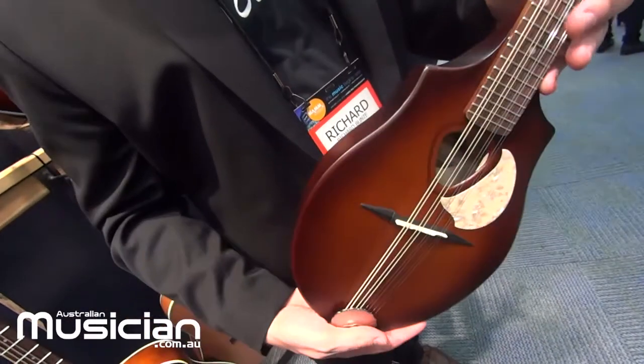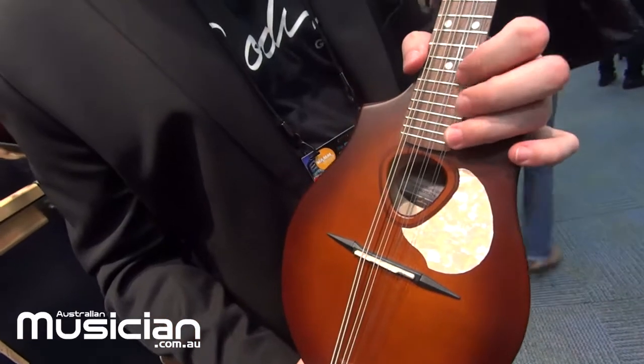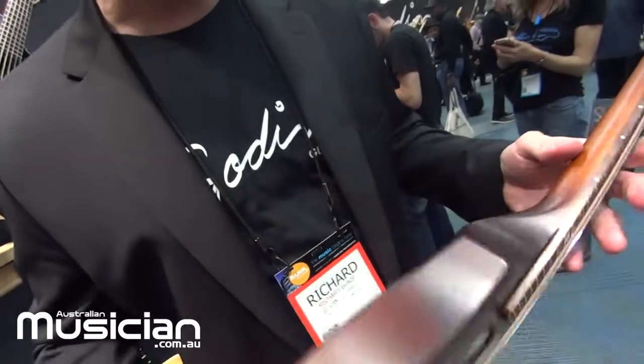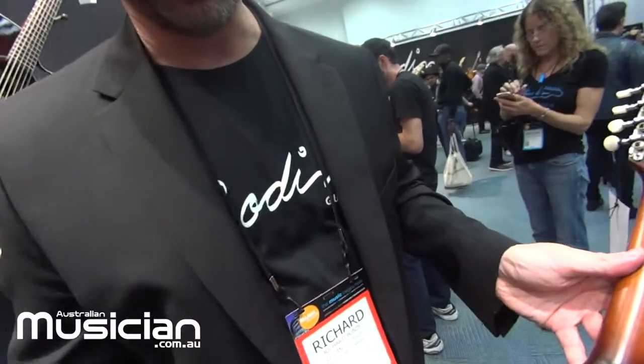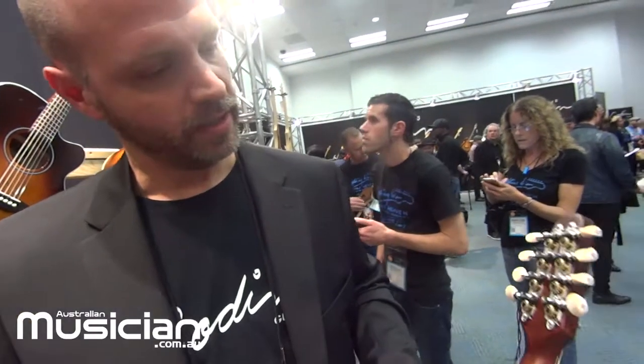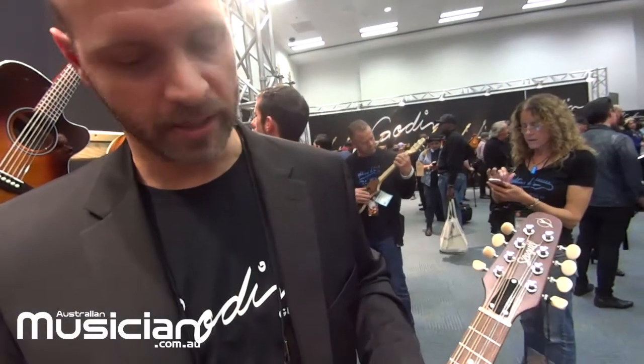The cutaways here allow for really high access to the upper portion of the fingerboard. It's a neck-through construction, so it goes all the way down. We have really nice open-geared tuners, and the new Seagull logo is on there as well.